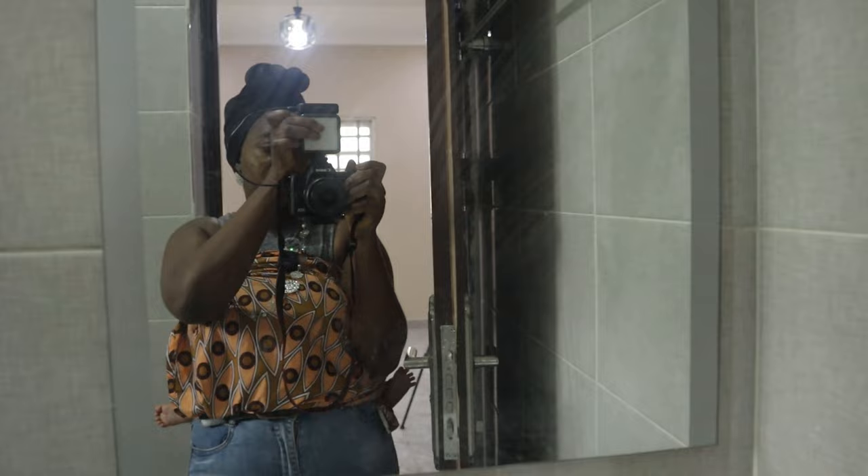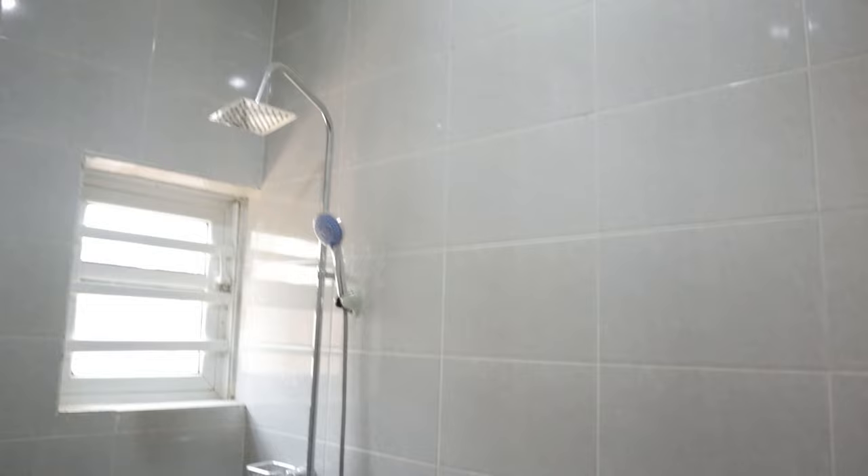You can't see me well with this light, let me put it up. So that's it with the toilet and bathroom in the guest room.